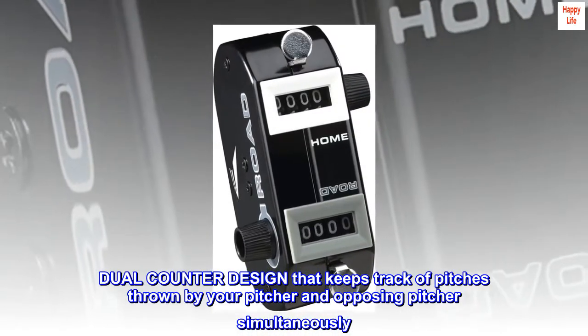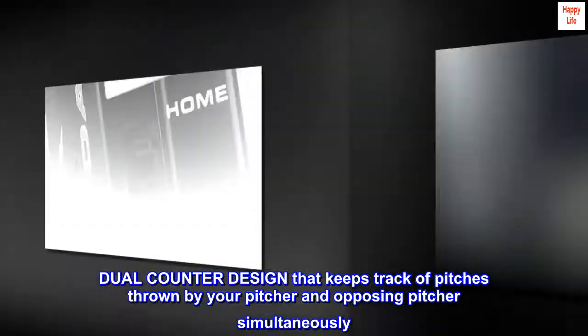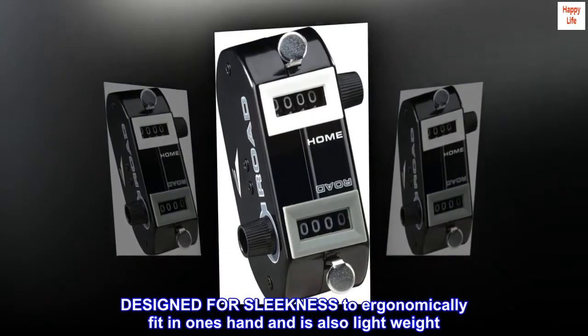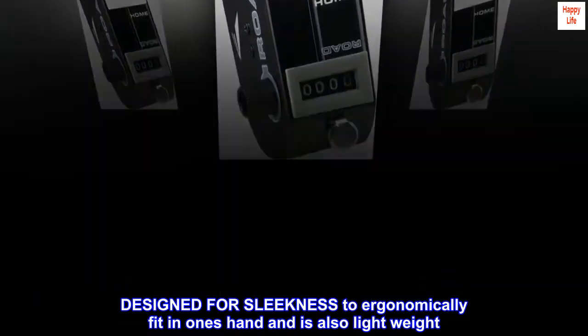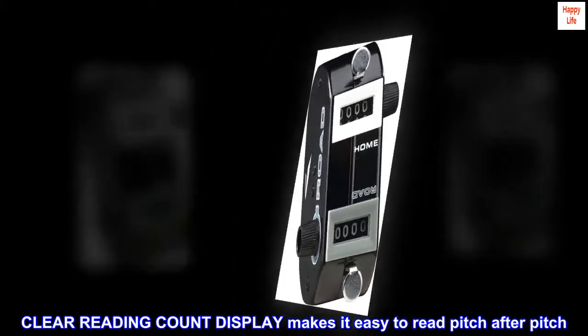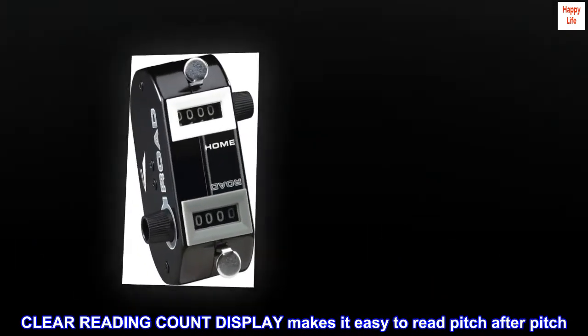Dual counter design that keeps track of pitches thrown by your pitcher and opposing pitcher simultaneously. Designed for sleekness to ergonomically fit in one's hand and is also lightweight. Clear reading count display makes it easy to read pitch after pitch.